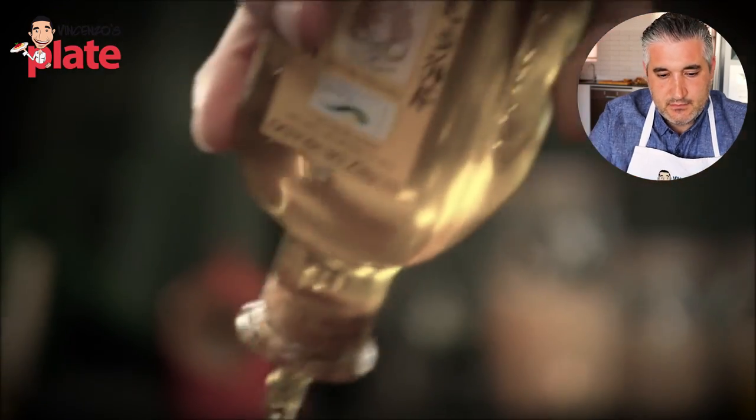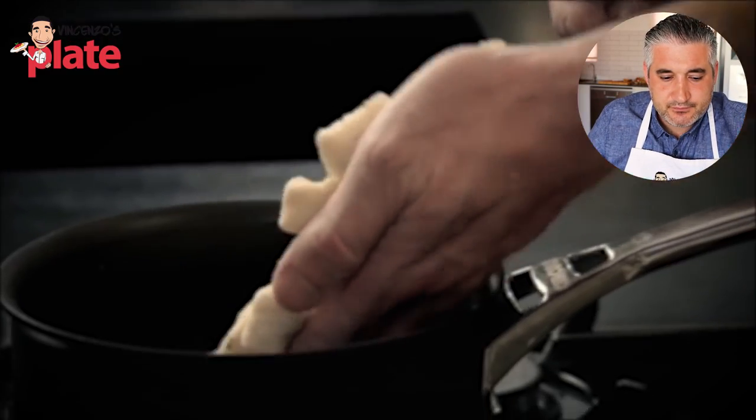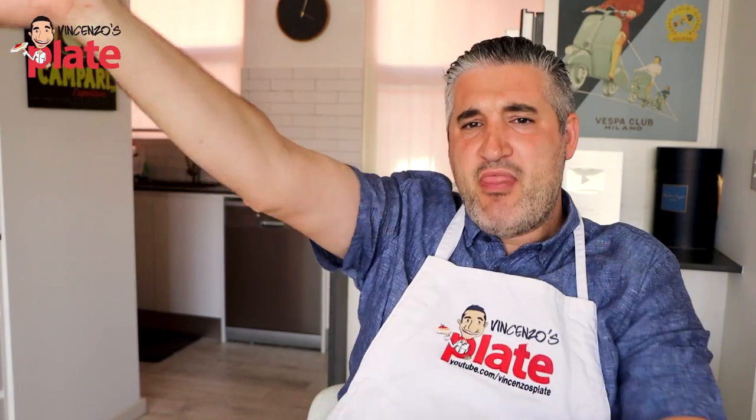Bring the water up to the boil. Gordon puts a little touch of olive oil in there. Oh Gordon, didn't you watch my video reacting to how you cook pasta? You don't waste olive oil in the pasta water. How many times do I have to tell you? That pot is way too small. When you cook pasta, always use a large pot, especially for fresh pasta. Put more water and use a large pot — you need a lot of water. Put salt into the water, not olive oil.